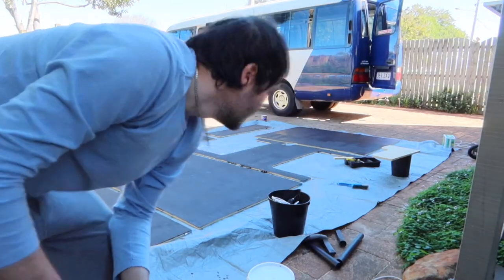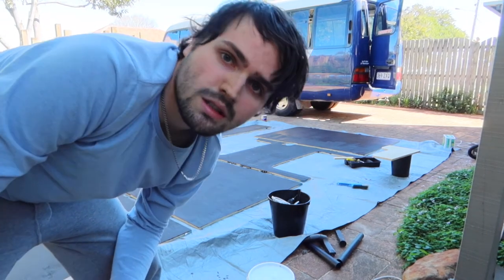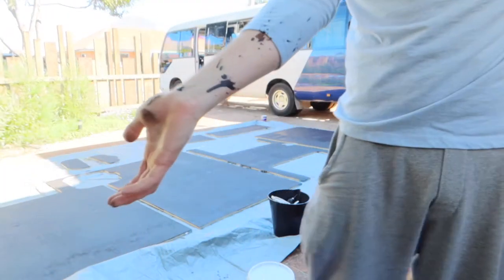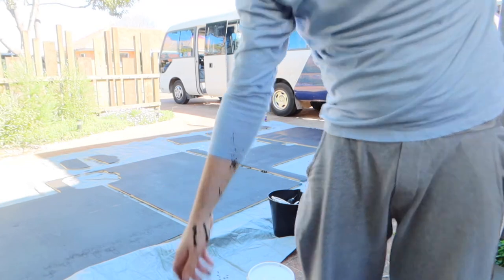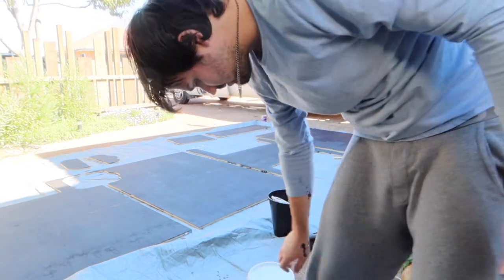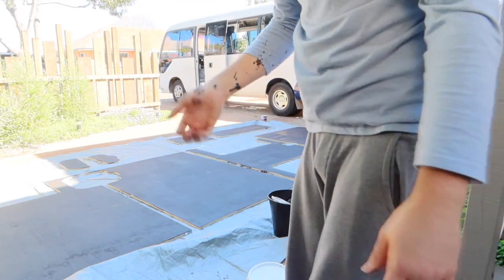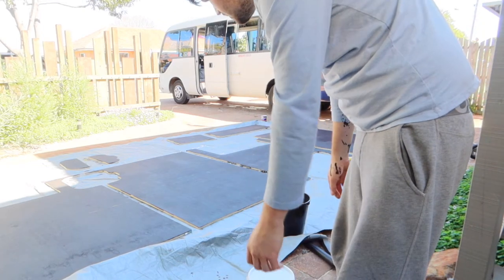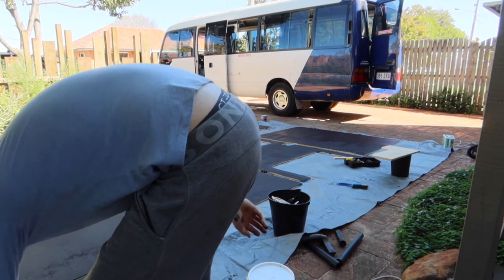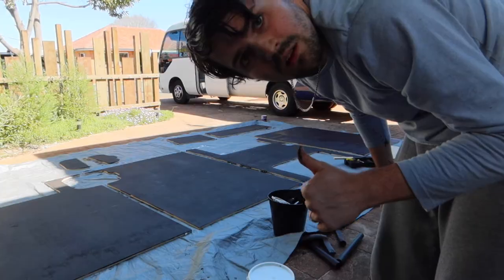Second coat done. I may even be able to get in a third coat just to make it a little bit better. The bucket splashed all over me so this shirt is now going to be a painting shirt because it's covered in paint — on the sleeve anyway. I'm going to go back in the bus and work on some more stuff. We'll check back in another two hours.